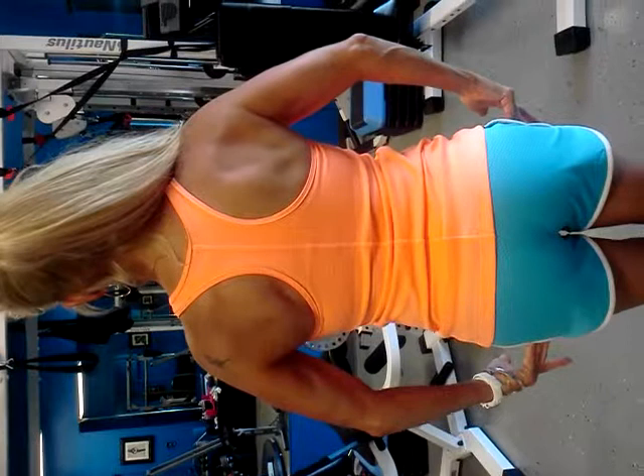Go forward with your elbows. That's it. Now we're there.